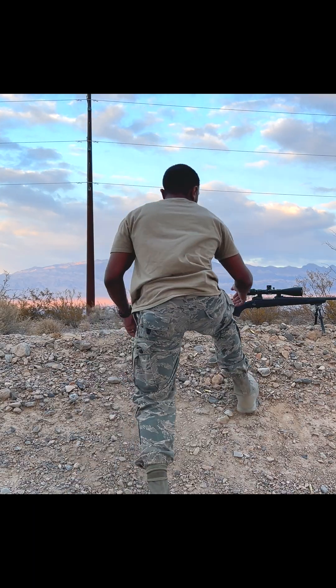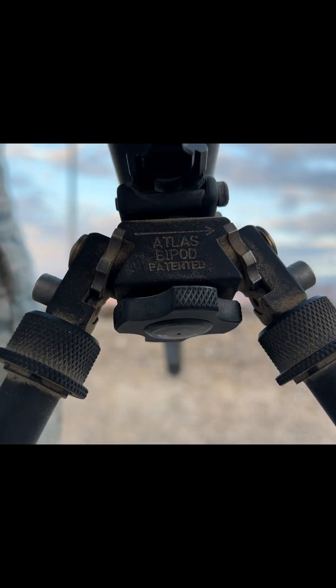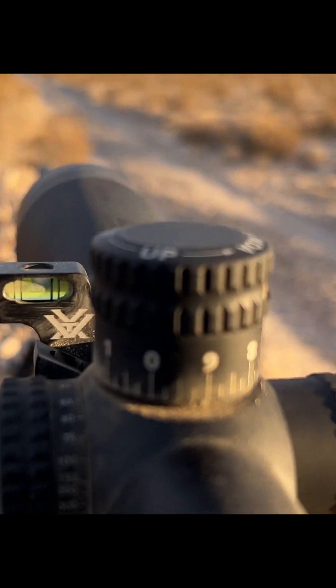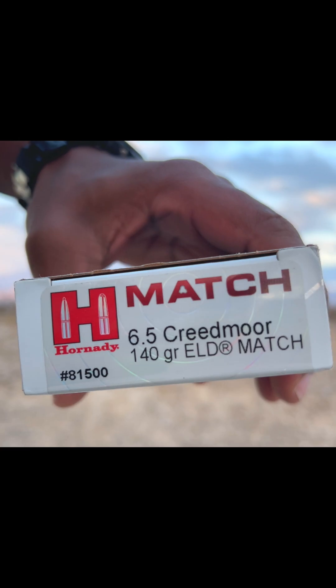First, you need a rifle capable of hitting long-distance targets. I have a Savage Model 11 chambered in 6.5 Creedmoor, with an Atlas Bipod, topped off with a Nightforce SHV-F1 with a level, a Crosstack Squeeze Bag, Kestrel Anemometer, compass, a SIG rangefinder, an app that does the calculations for me, and I'm using match-grade ammo. Each one of these things, or some form of it, is necessary to accurately shoot long-distance.